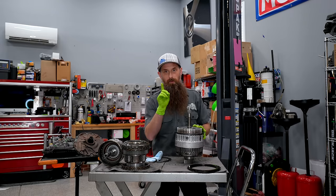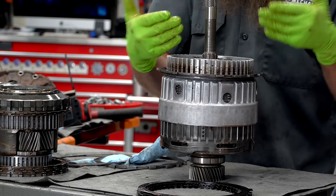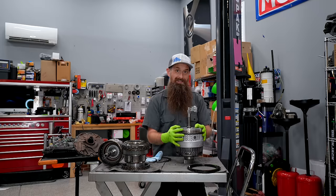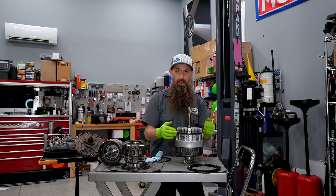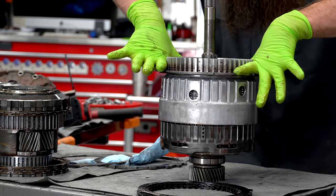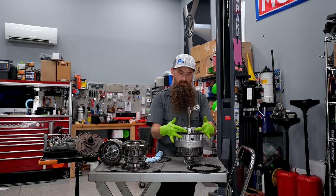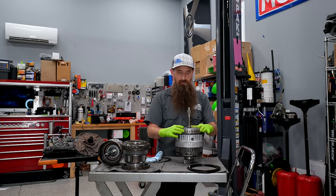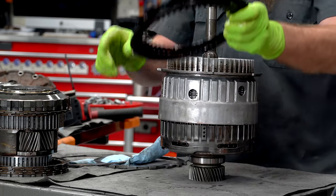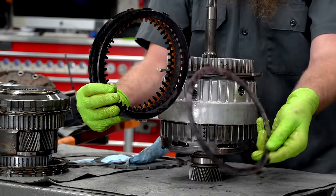Why is that important? That allows the transmission to do what it's supposed to do — we can have rotation of our input shaft, which is this piece right here, or rotation of the whole entire thing, depending on where our fluid pressure is applied. When fluid pressure is applied, it squashes everything down and locks the drum into place. So essentially this drum is locked to our transmission case, allowing only the input shaft to turn.